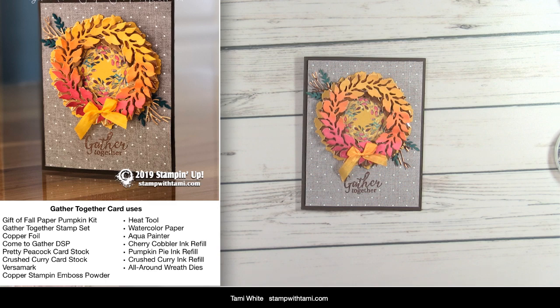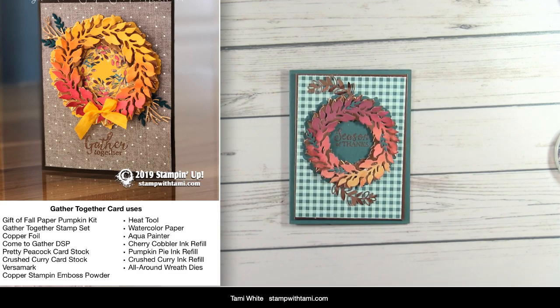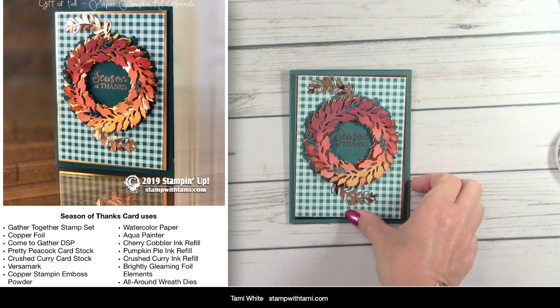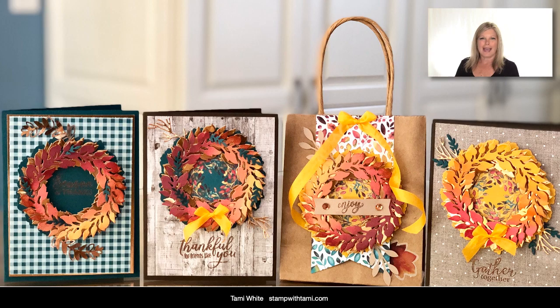Tell me in the comments which card is your favorite! Don't forget, leave a comment and you'll be entered to win the drawing. I will be back this week — I have two more live online classes — so it's a busy week filled with fun. Thanks for joining me today!